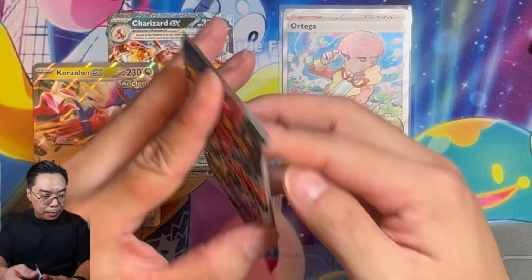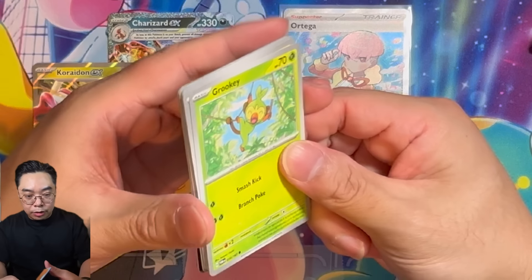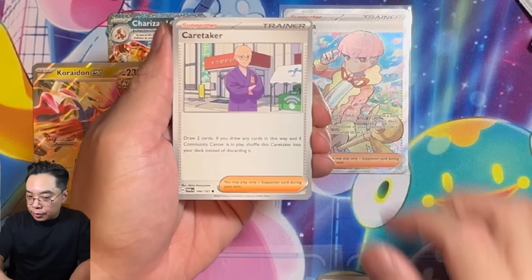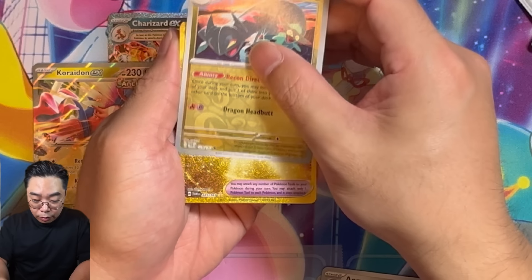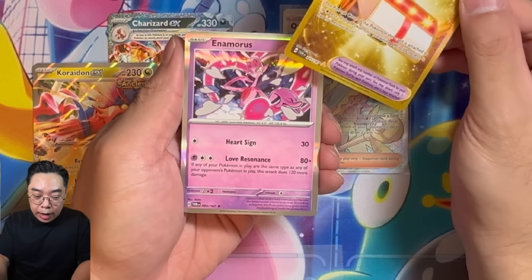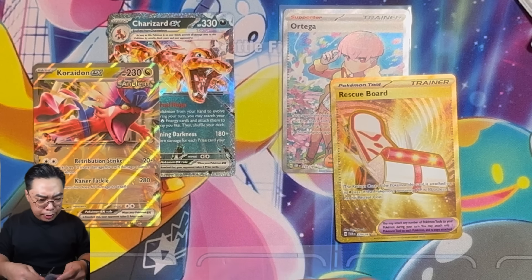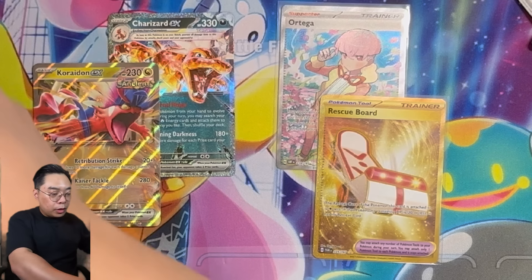There are some big hits in Twilight Masquerade — you've got the Iron Hands, and the Ogerpon. They are really playable cards in the TCG right now, so if we pull them that would be great. Oh my goodness — we've pulled a Gold card here, a Rescue Board, and then an Iron Valiant here. That is pretty nice. Another big hit! I'll take it.